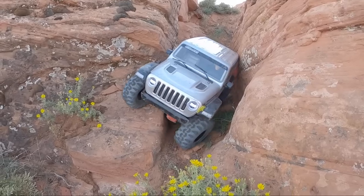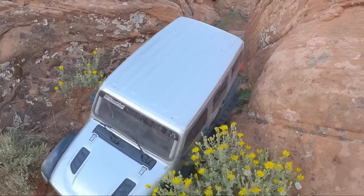The Jeep body's a little bit different through there, but that's all right — she got it done.